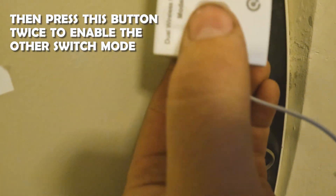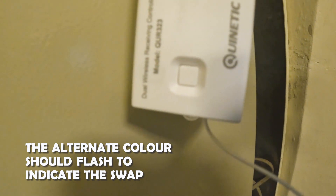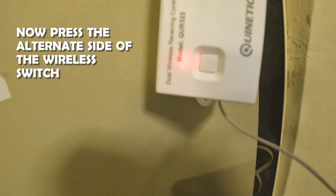Then all you do is press this twice and it'll go on to the other switch mode — see it's red now. So I pressed it twice, dig dig, and then it's on the red mode. So now I'll just hold this for three seconds and it's flashing again, and when I press this it should be paired.